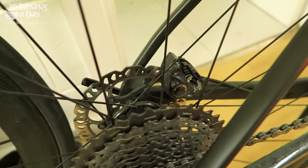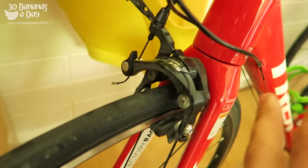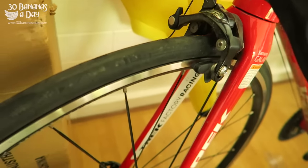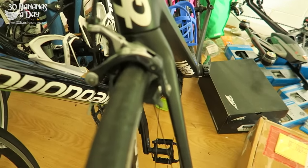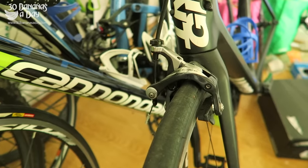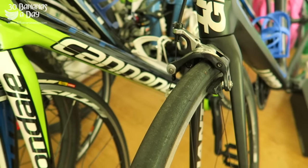Even the entry-level bikes — this is a Trek Emonda with 105 brakes. Really powerful on an alloy Bontrager rim, wide rim. We have an old Shimano 105 on the Super 6, still really good. These Dura-Ace calipers are my favourite. Anything Shimano late-model 11-speed is really good — you don't need disc brakes if you're running alloy rims.